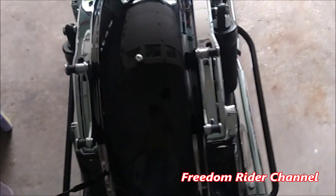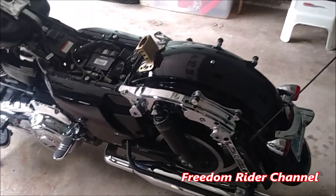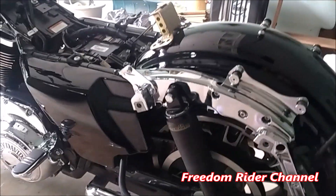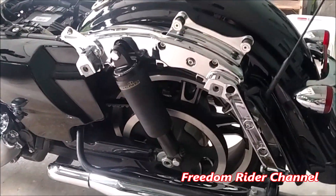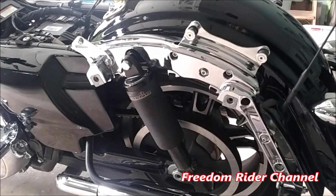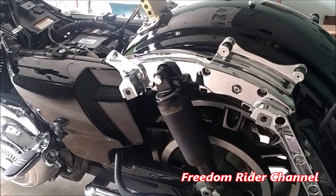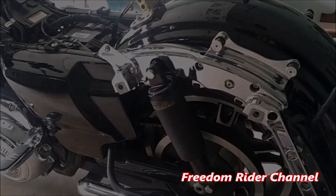I'm going ahead and doing it right now, and it really makes a world of difference on your bike. The bottom line is: take care of your motorcycle and it'll take care of you. It'll last you for many years, look wonderful, and won't fall apart on you.